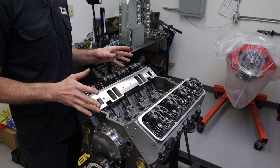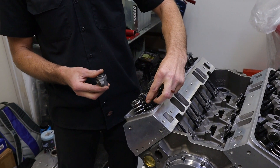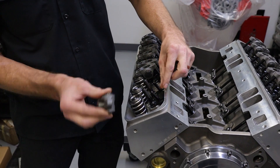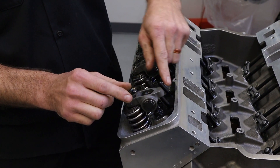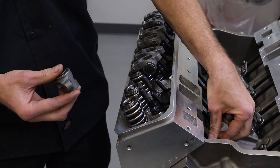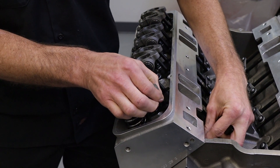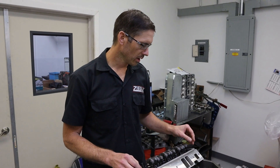Rocker geometry on a stud-style rocker setup is always going to be a compromise to keep everyone happy. Also, when checking guide plates without the rockers on, the push rod is lower than it'll actually sit — when you put the rocker on, it brings the push rod up to the pivot point, putting it in a different position. So even if it looks fine when you check it without the rocker, put the rocker on and verify you still have free movement before finalizing everything.